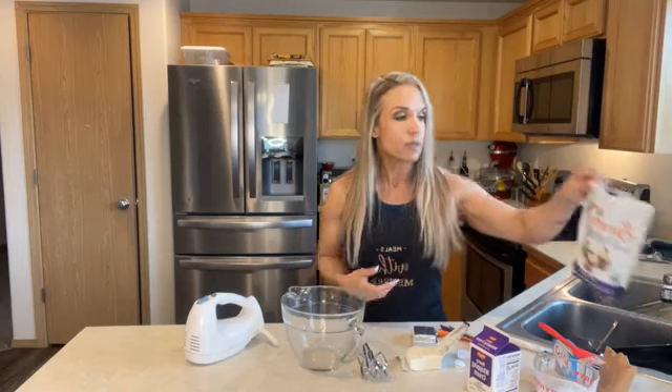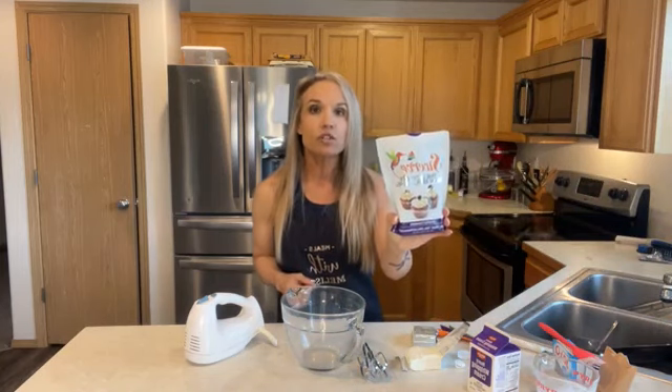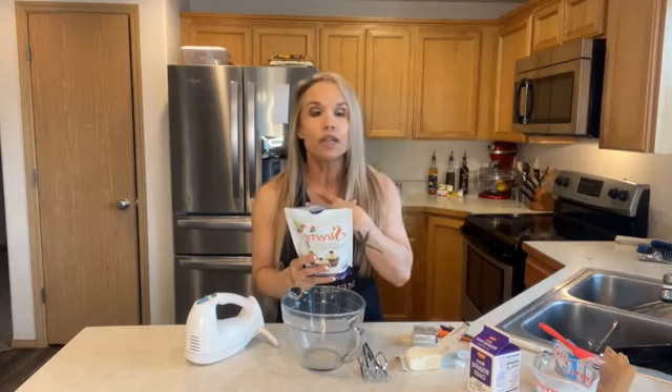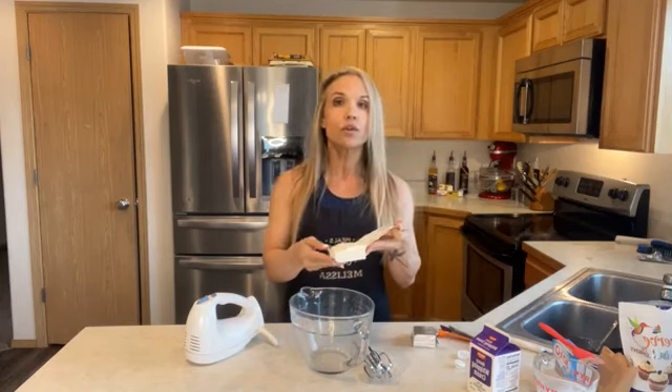I'm making a half batch today. I'm going to use Swerve confectioners sugar. My only issue with sugar substitutes is that this contains erythritol — it's generally recognized as safe, but when I eat too much it can cause some digestive distress, so I limit my intake. I do pay attention to the ingredient list because you'd be surprised what even some healthier options contain. Definitely learn to read the ingredient list — that is part of being smart when you're trying to be healthy.